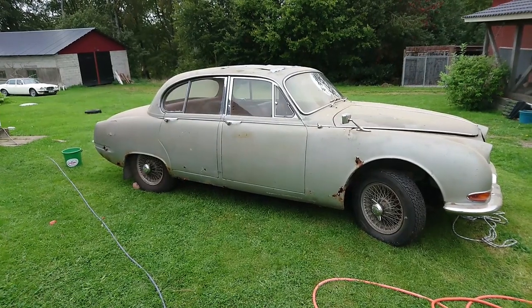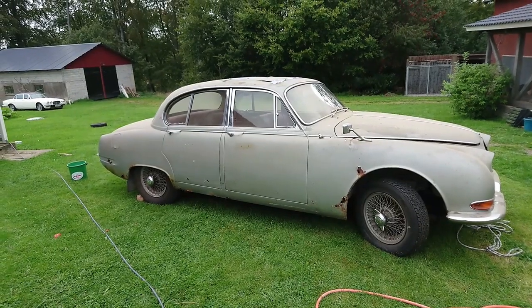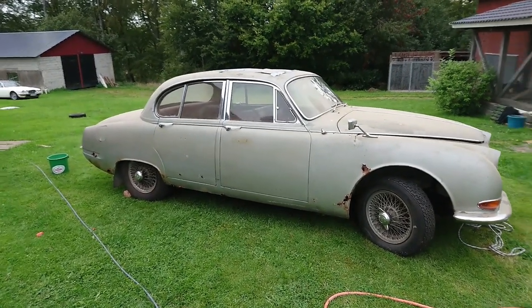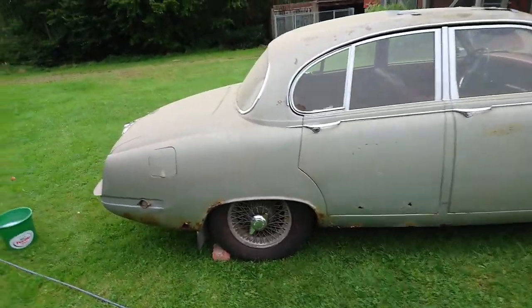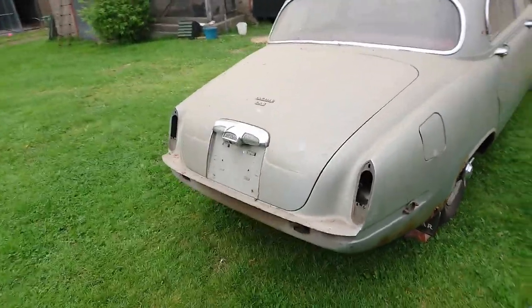Not only is it outside, it's going to get its first wash in maybe 30 or 40 years, or who knows how long. It's also going to be the first car to go into the new workshop. The day has finally come that the S-Type is out of storage. It's been stored in that building over there where you see the white XJ12, but from now on all the videos of this car and the restoration are going to happen in the new workshop.